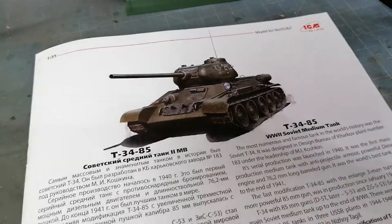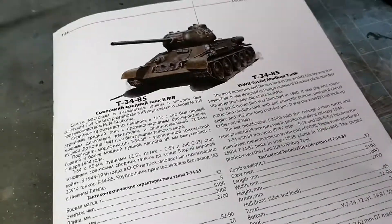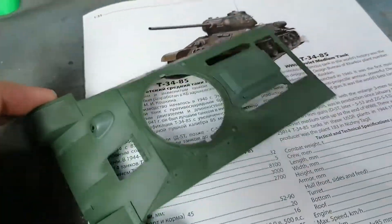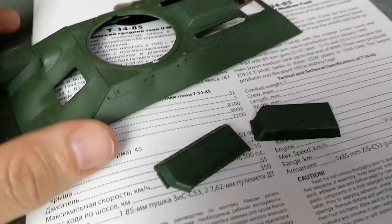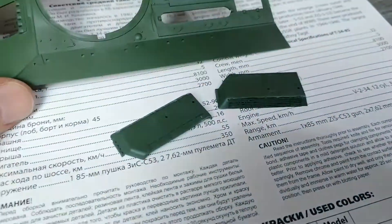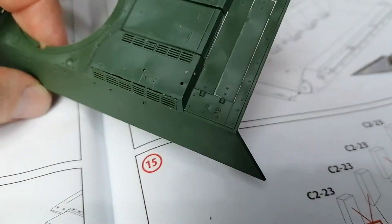I'm cracking on with this T-34 from ICM. I've not really built one of their models before but it seems pretty nice. I've just made a start on the top of the hull and it looks all right so far - really clean fit with just a couple of bits put on there. I'm looking forward to this.